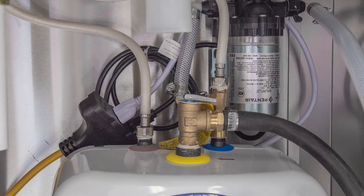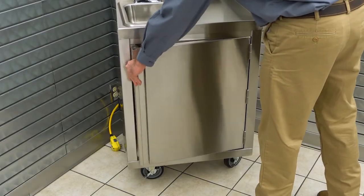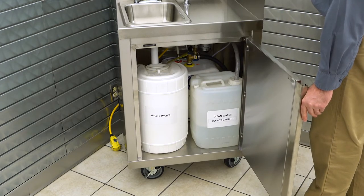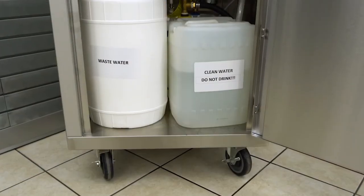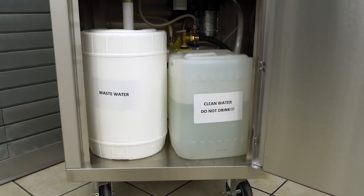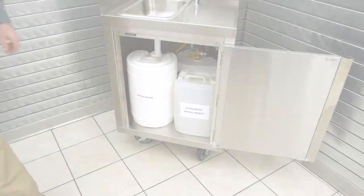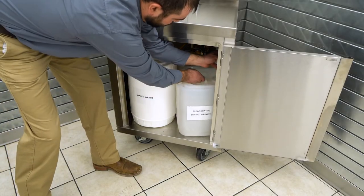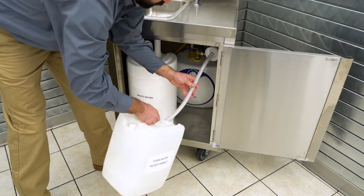All of the necessary pre-installed UL listed internal components are included. Before you use your mobile hand wash station, be sure to get familiar with the different water containers underneath the sink. Provided is a five gallon clean water container and a six gallon gray water container. The first step before turning on your unit is to locate and remove the provided five gallon clean water container.